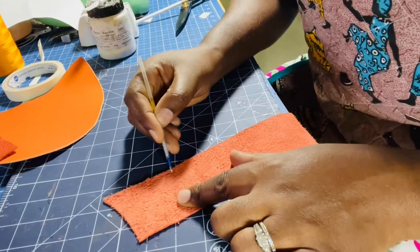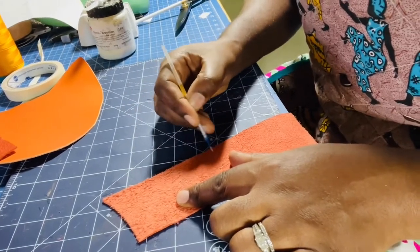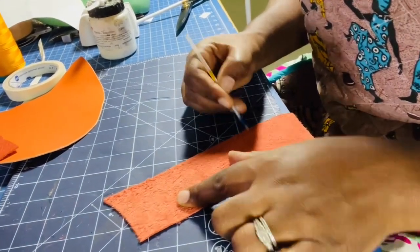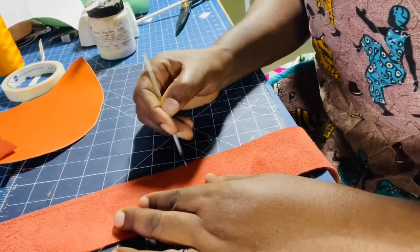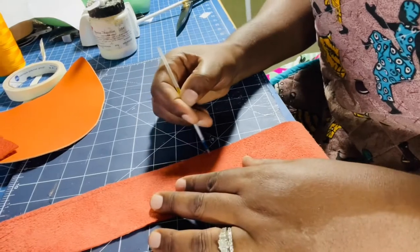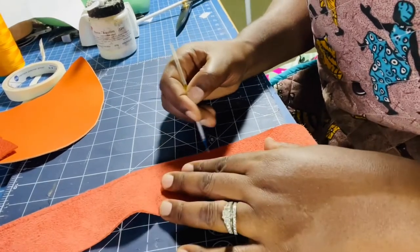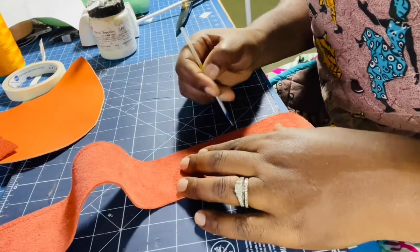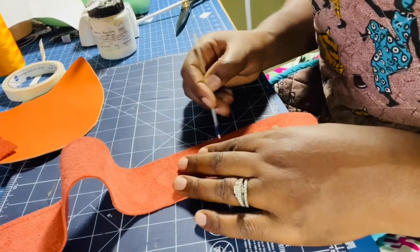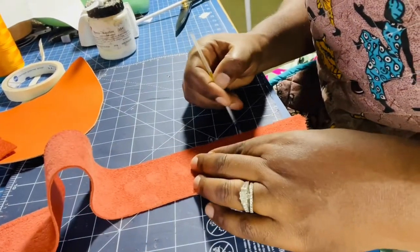Anywhere from three to five millimeters will be fine, but roughly three millimeters is a good seam allowance for leather. This leather is rather thick — I'll see what happens when I take it to my machine.